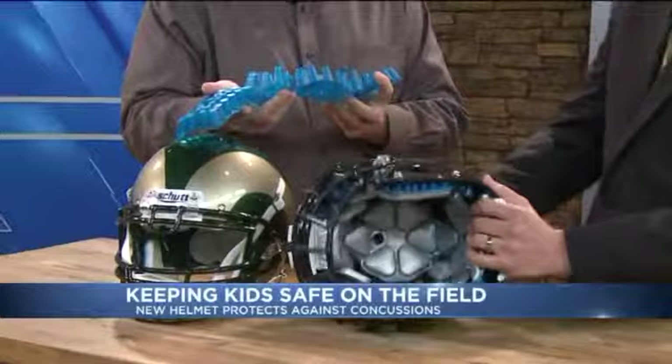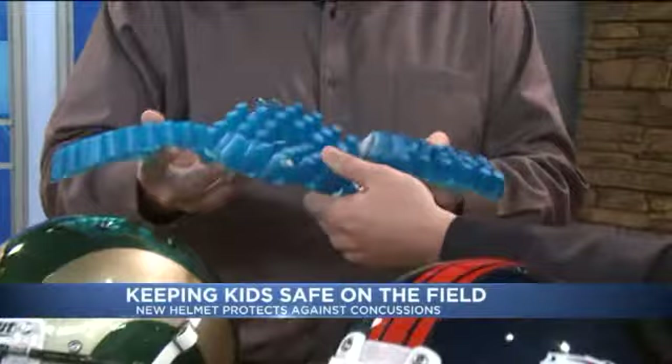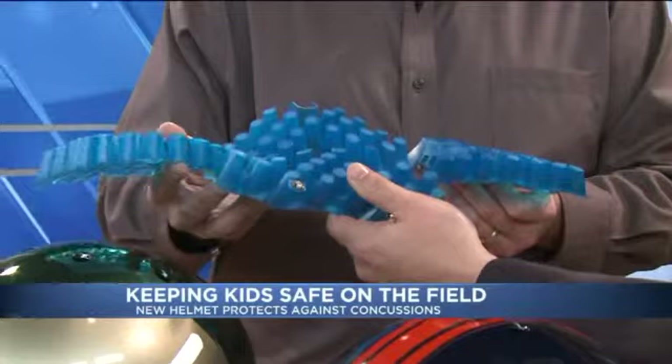That's essentially what we call thermoplastic urethane cushioning, or TPU cushioning. It's big fancy words for plastic. But what we have found is that this absorbs significantly more impact across a wider variety of temperatures inside the helmet than any other helmet on the field.